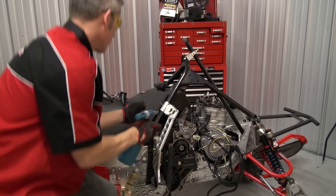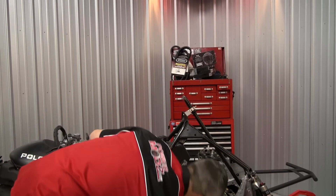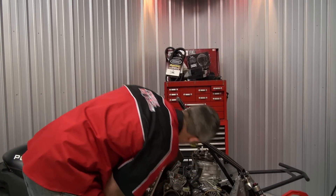There's a bit of a brace right here that needs to go in. Make sure these go in where they're supposed to go. Beautiful.